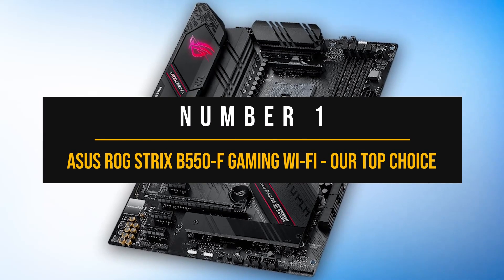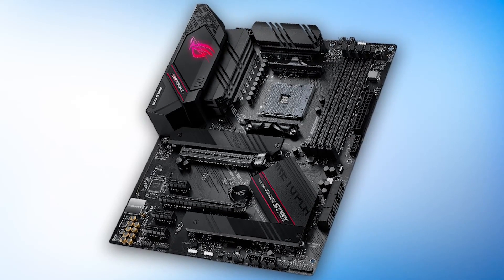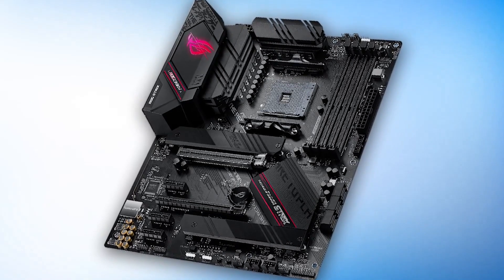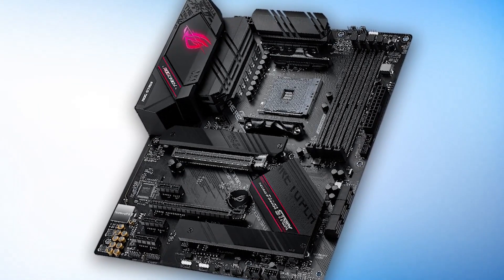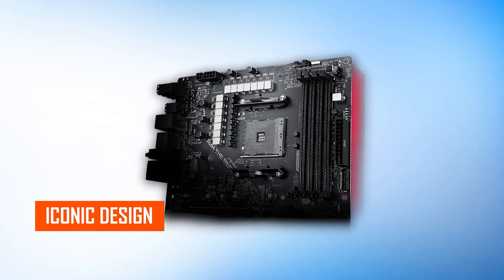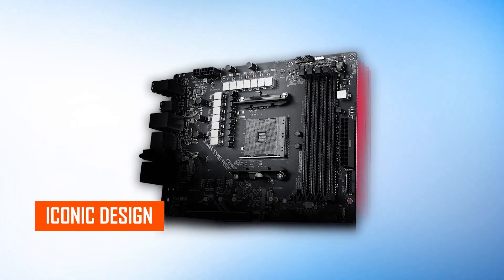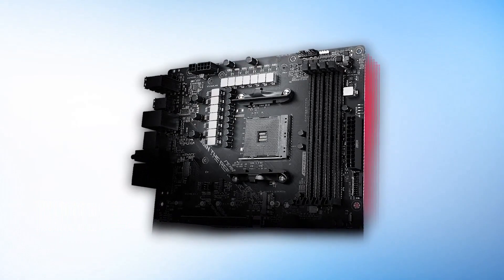Number one: the Asus ROG Strix B550F Gaming Wi-Fi, our top choice. No list of best motherboards for any processor is complete without a Strix board, and for many reasons. First off, the product line is extremely popular, and secondly, all Strix products have an iconic design scheme that resonates with many people. With that said, those are not the only things the Strix B550F has going for it.